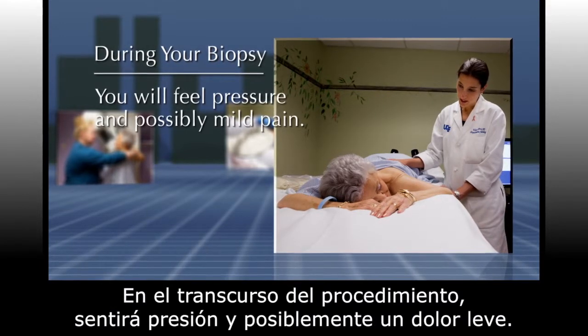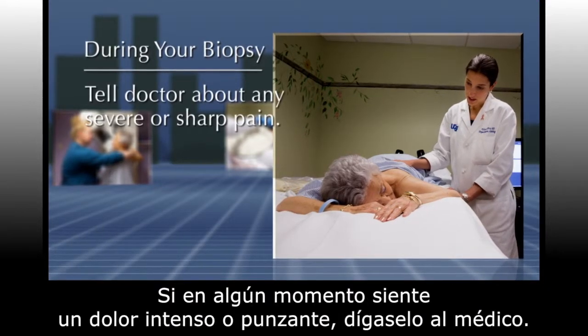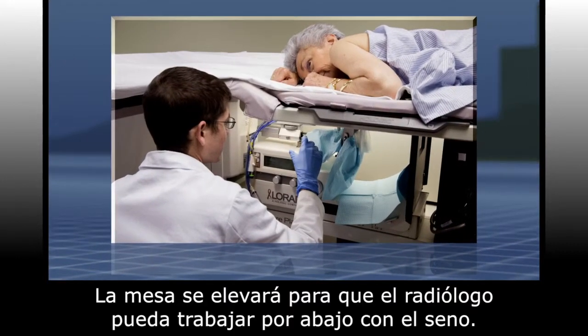You will feel pressure and possibly mild pain. If you feel severe or sharp pain at any time, let your doctor know. The table will be elevated so the radiologist can work on your breast beneath the table.